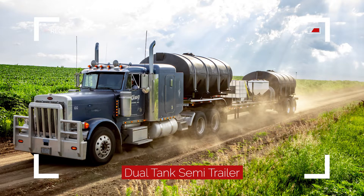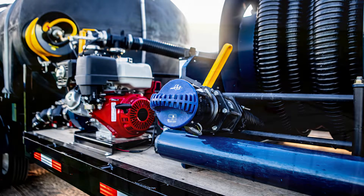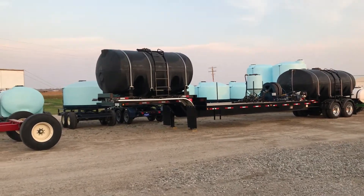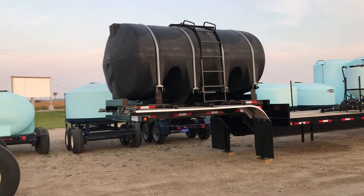AgSpray Equipment offers a solution to your tender trailer issues with our dual tank mobile pump station. Completely customizable to your needs, this unit can be set up to haul anywhere from 5,000 gallons to 6,500 gallons of product. Let's take a walk around this unit to highlight some of its options and customizations.